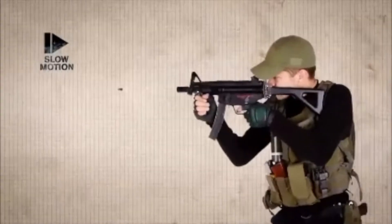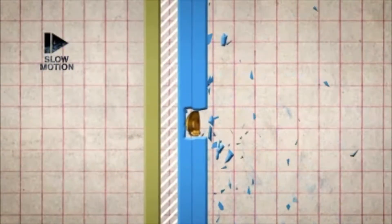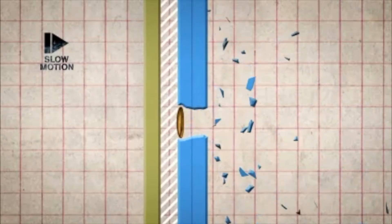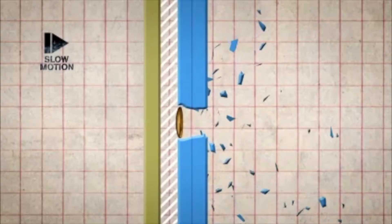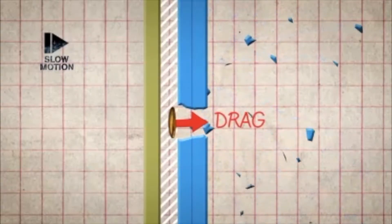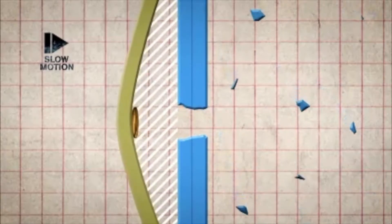When a bullet hits the external side of the bulletproof glass, it first hits the heat-treated toughened glass. As this is so strong, it dissipates the energy while deforming the bullet into a pancake shape. This pancake shape means the bullet has more surface area and experiences greater drag, so when it hits the air pocket between layers, it slows way down. The bullet is finally stopped by the polycarbonate layer, which is able to flex, absorbing the impact.